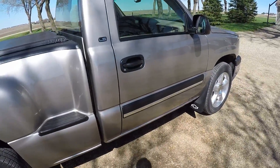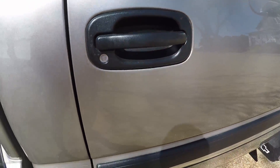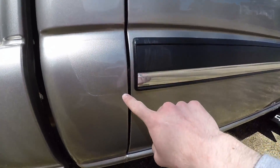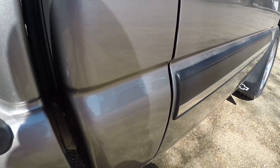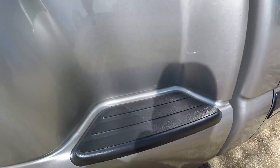For whatever reason, whoever did that decided to re-clear pretty much the whole truck. They didn't take anything off — like door handles or moldings — they just taped everything off and cleared around it. You can see where we removed the moldings and found out they just cleared around them. Pretty much everywhere they would have taped off, the clear is peeling off.